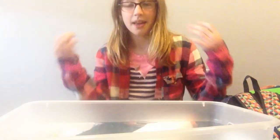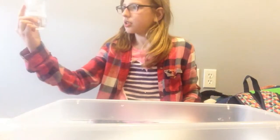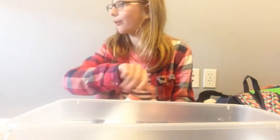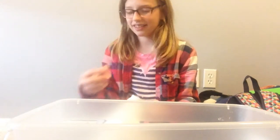I have this container. This activator is not enough, but that's okay. You just pour all of it in. How are we gonna do that? It's fine, just don't make that much.